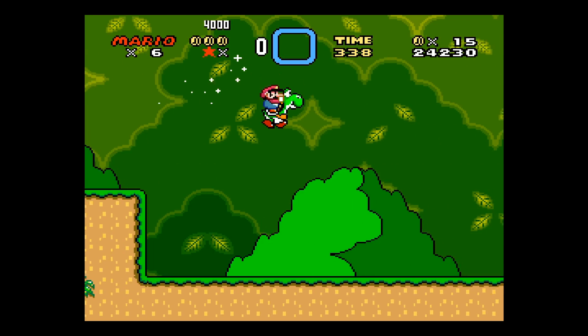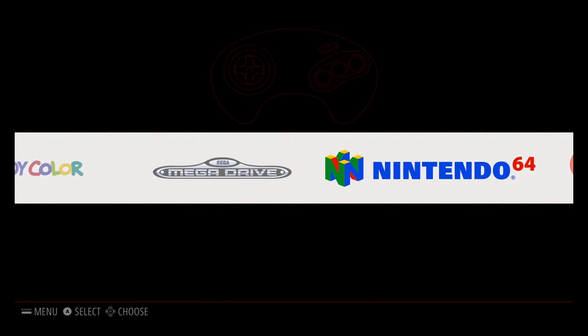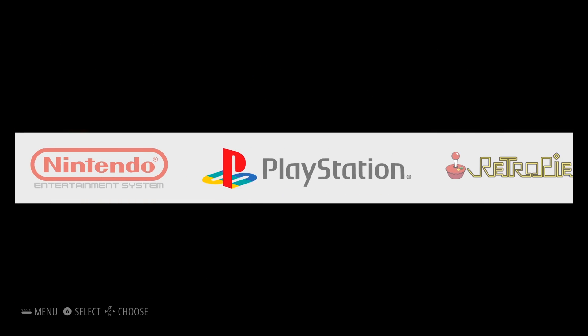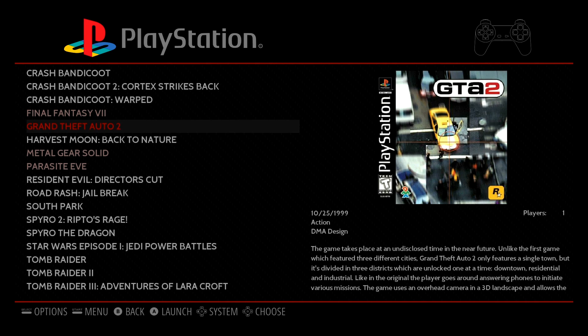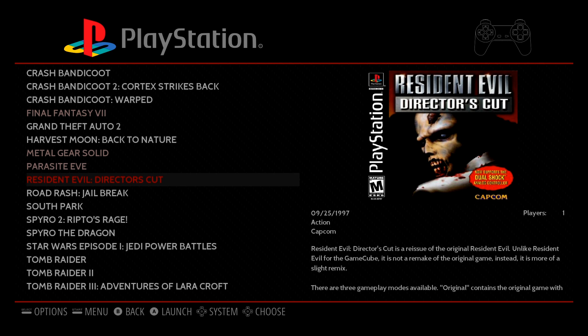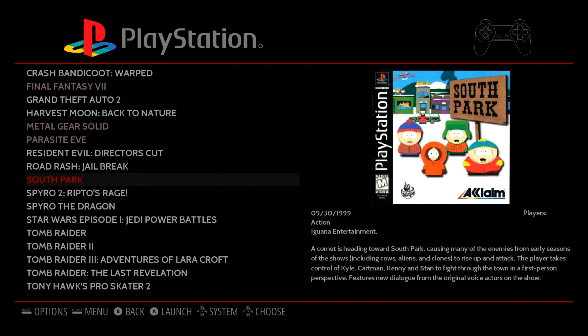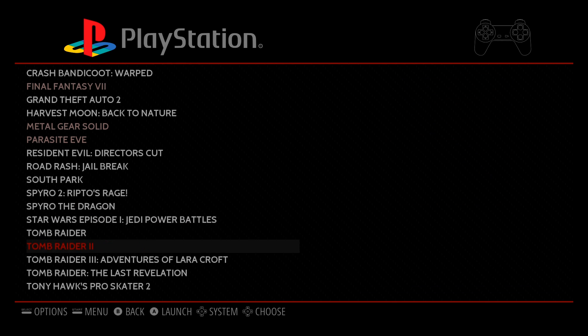Oh yeah, I already got Yoshi! As I said, some of the buttons take a little bit to get used to, especially with the way I have this particular controller mapped. But everything runs pretty smoothly. So there's Super Nintendo.